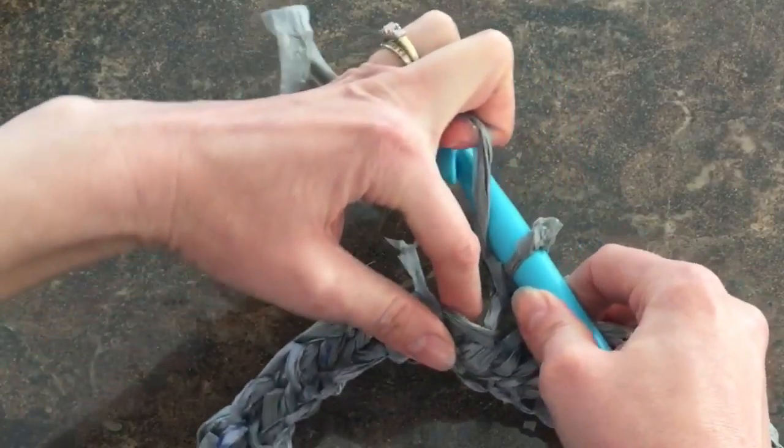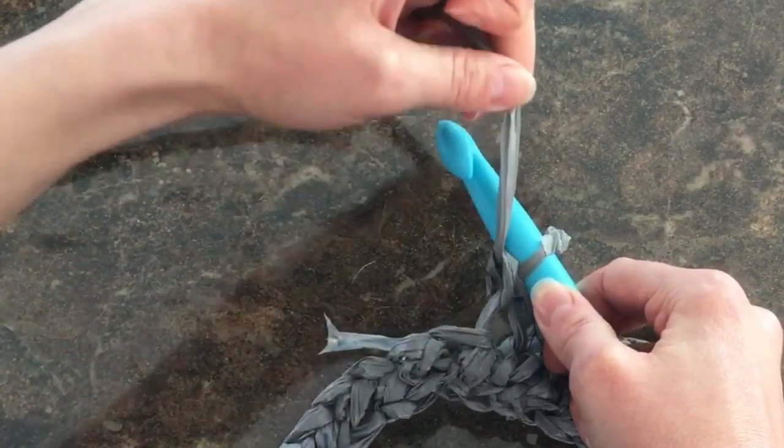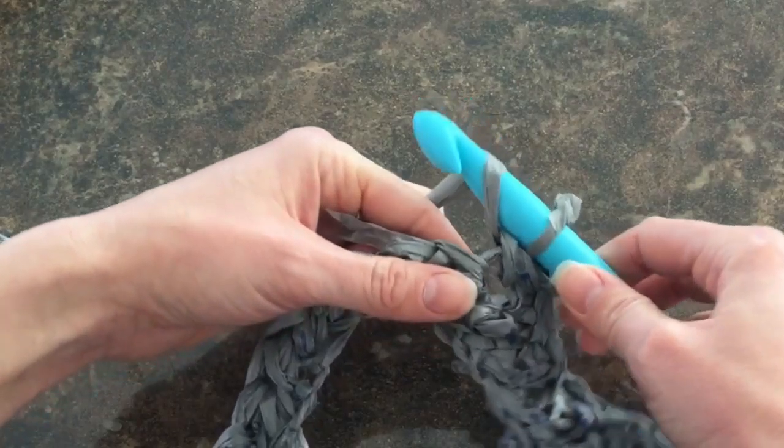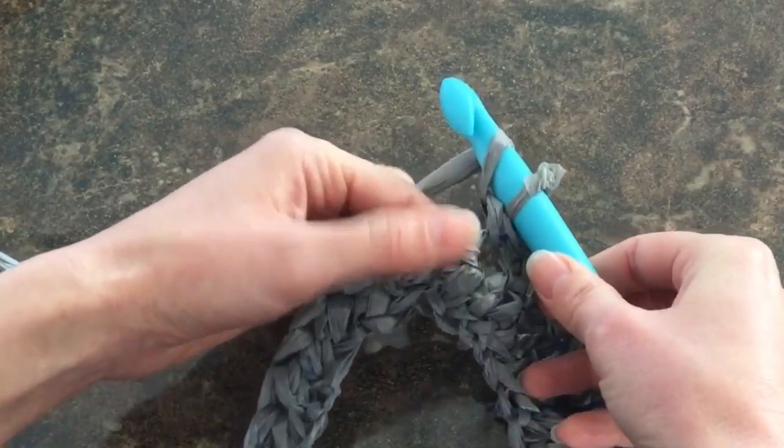To begin this stitch, I'm going to take the plarn coming in and I'm going to wrap it around my crochet hook. Simply wrap around, and now using my crochet hook, I'm going to dig in to that next stitch.